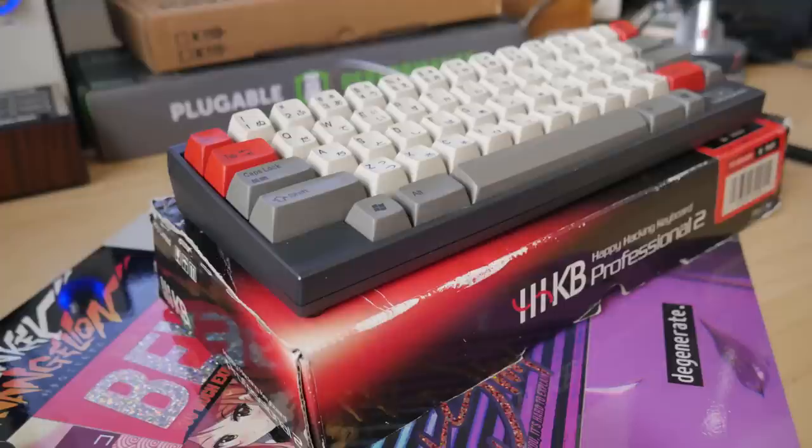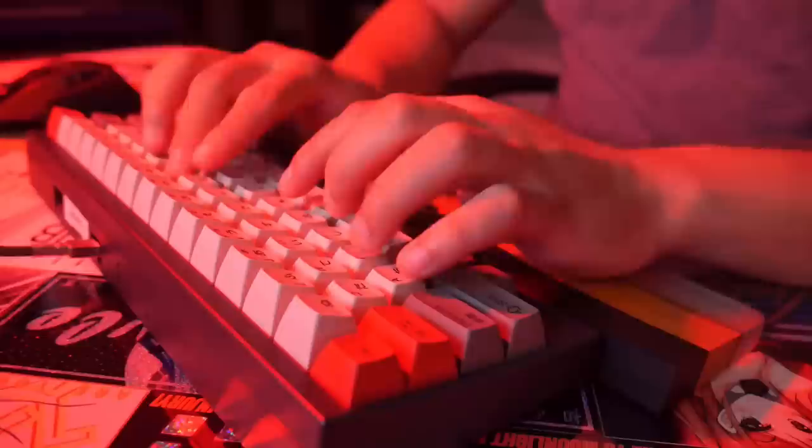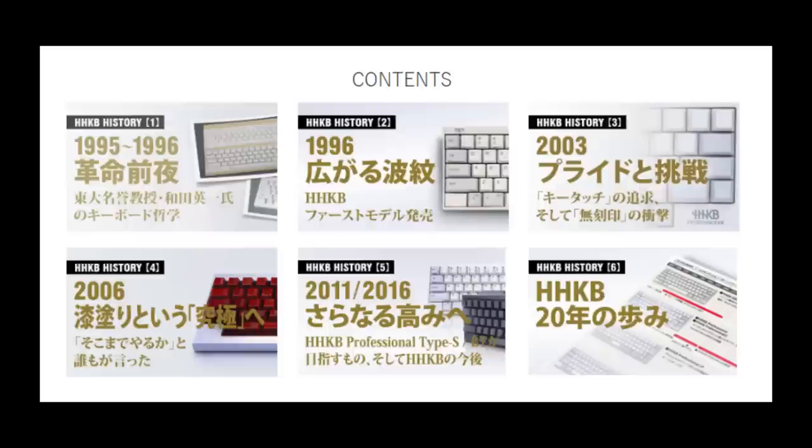This is the HHKB Professional 2. On December 20th, 1996, the Happy Hacking Keyboard was released. Inspired by the Apple M0110, this keyboard was designed by Mr. Eiiti Wada. Sorry if I butchered the pronunciation — I'm just an American.